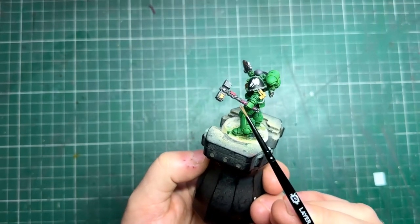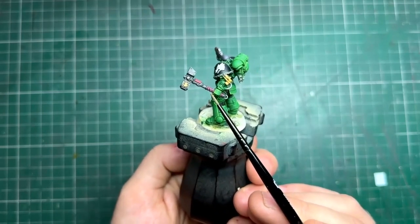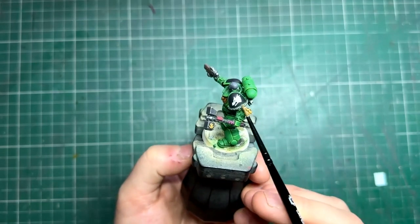The handle of his hammer was Screamer Pink with a little highlight of Pink Horror, along with Retributor Armor on his little dangly things. Finally, the shoulder pads were once again Matte Black, and the icons themselves were Corax White.